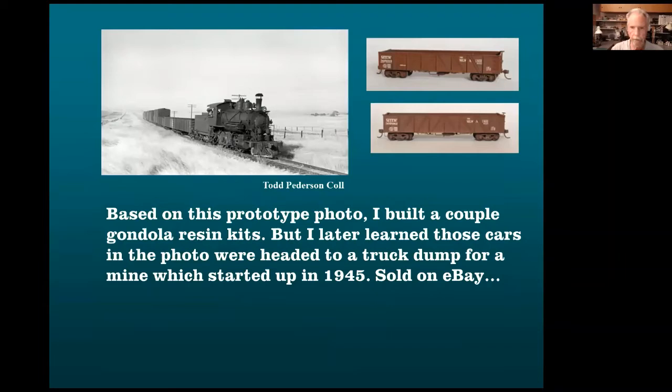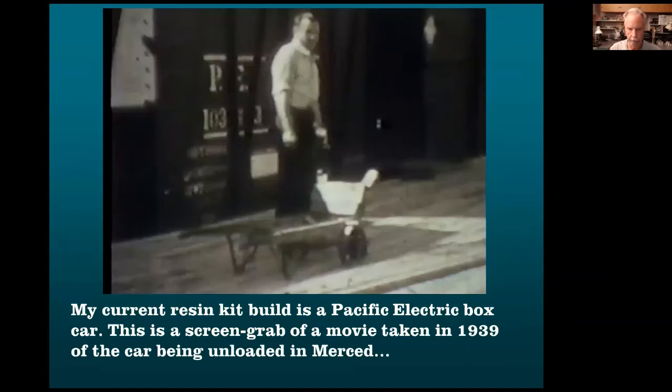Some seemed correct. I found a photo showing a couple of gondolas, so I thought I could have gondolas. But when I was writing my book, I found out those gondolas were there in 1945 to service a mine — they weren't there until 1945. They were sold on eBay.